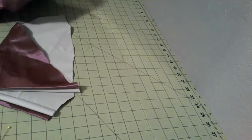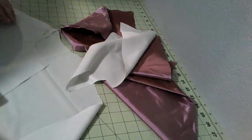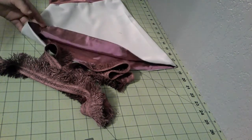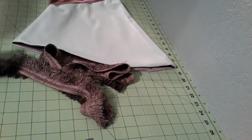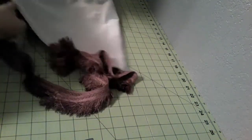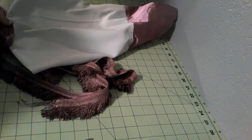Let's sew together the pelerine as well. I'm going to attach some trimming. I dyed some vintage trim and it nearly exactly matches the lining, which is kind of cool — I still have no idea how I managed that. It was like the perfect dye bath.